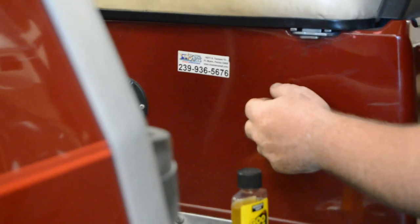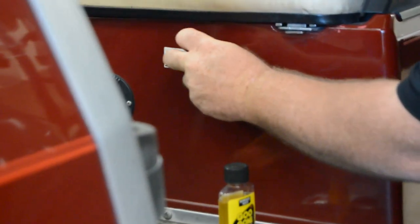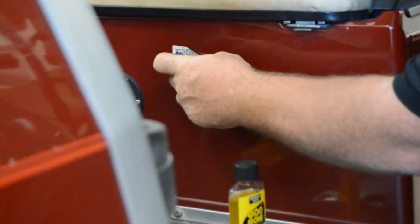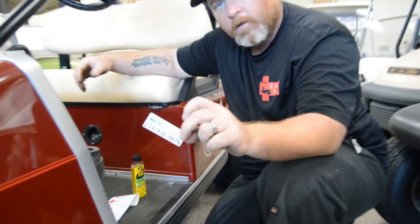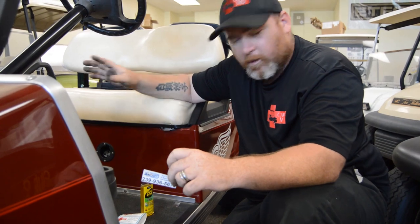So here's a helpful alternative — I'll just use my nail. In most cases you can just kind of pick up at the edge, pick it a little bit, and you should be able to pull it off in one clean swipe. That way you ain't picking a bunch of bits off; you pick off the whole sticker.